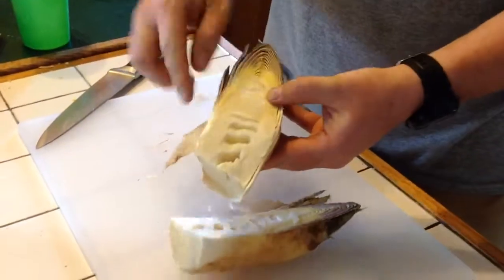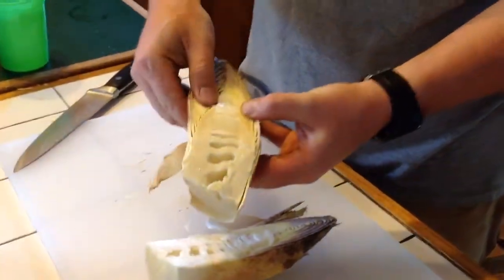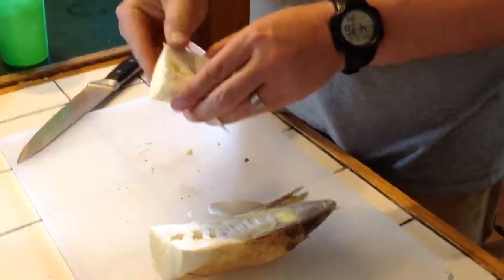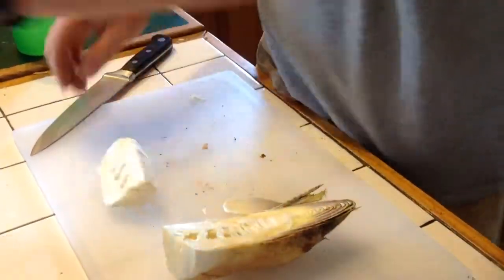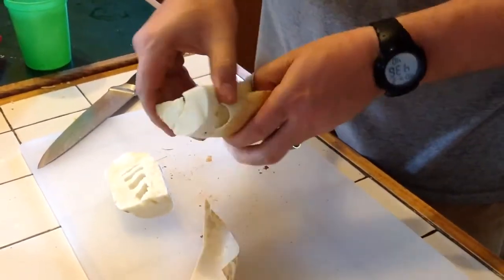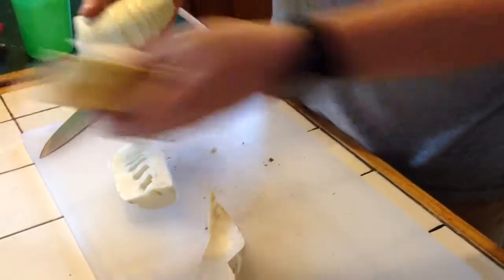Once you split it open you can see where the heart is. Just grab and peel off all the other stuff. Get rid of that. That is your heart.